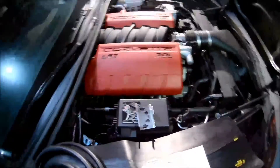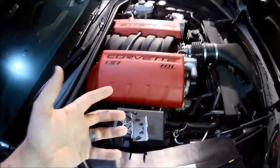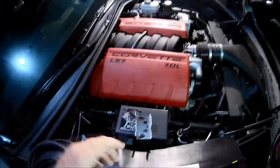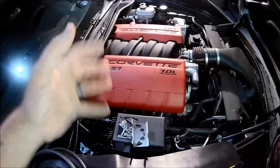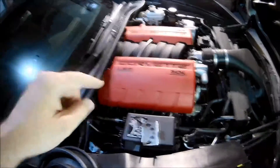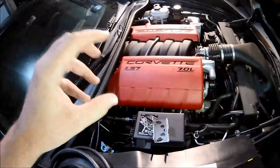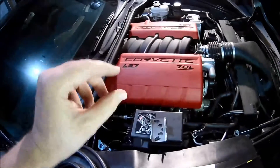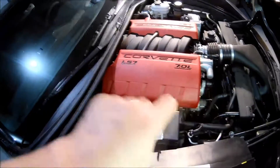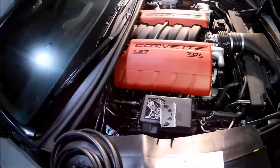But what eventually happens is, if you start modding the motor and tweaking stuff around, the pressure starts building and building and really doesn't have anywhere to go. What's the weakest link? It's going to find the smallest, most useless, hard-to-get-at gasket and it's going to blow that gasket out and start leaking from there. So we need to find a place for those gases to go.